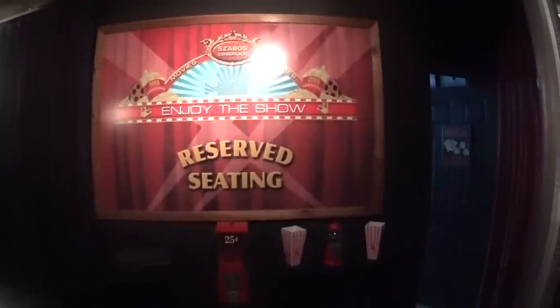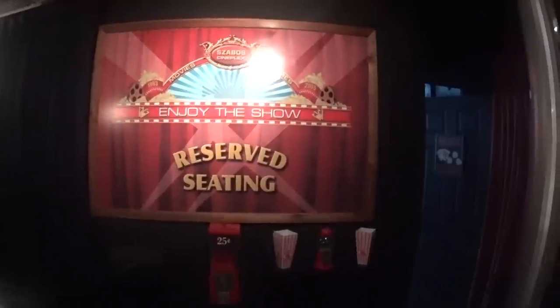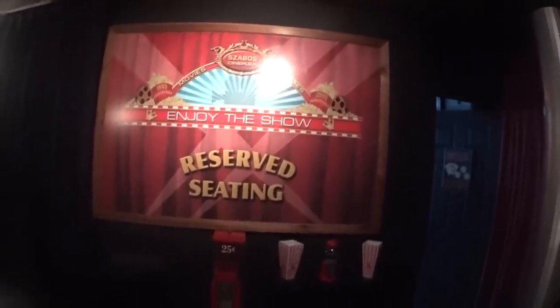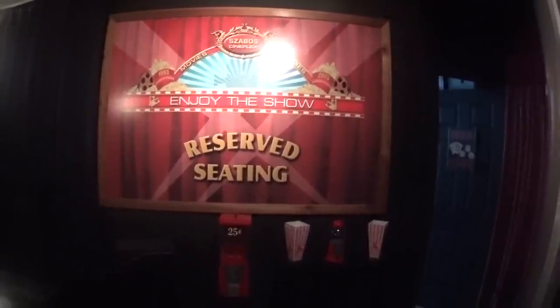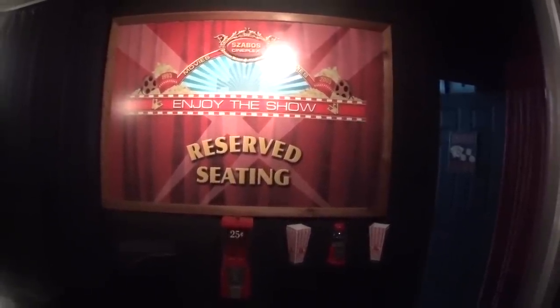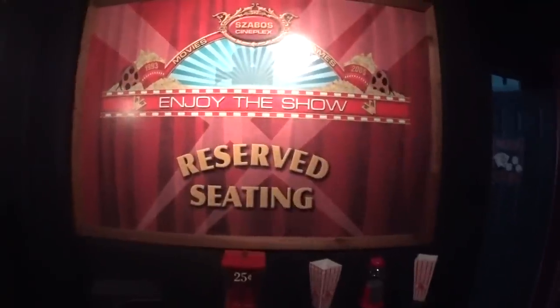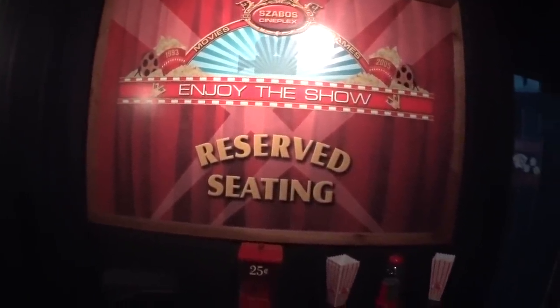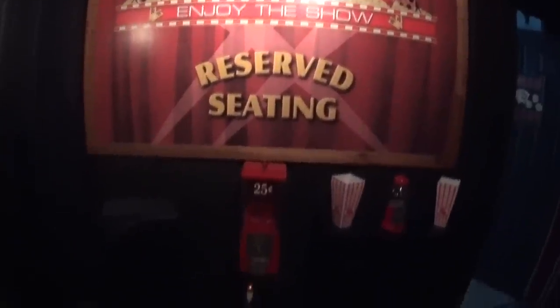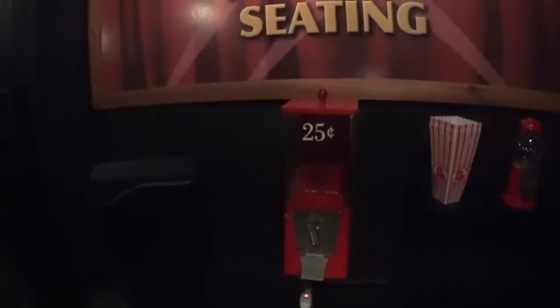This is my movie theater. I wanted to go over it again with a better camera — the other one was a little low light. As you walk in, this is the main sign I made. It's just a cool little add-on that gives it the theater look when you walk in.